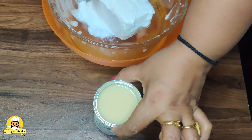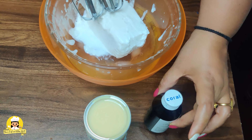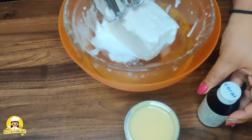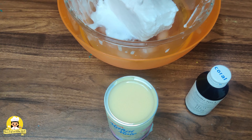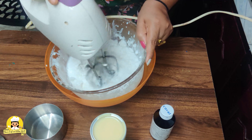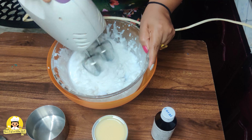Add milk and a spoon of milk. Pour in the liquid and bring it to a boil.